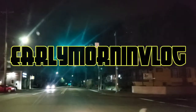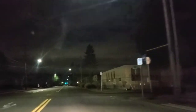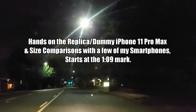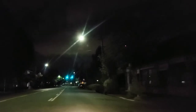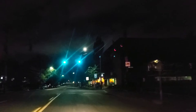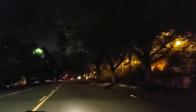Hey everybody, welcome back to my Project 13 — thanks for coming on by and checking out the early morning vlog. It is 12 after 4 in the a.m., 70 degrees, it's dark out there. Got a little bit of light going on to help with this video, but for the most part not a lot of cars on the road, which makes it a very nice drive for me.